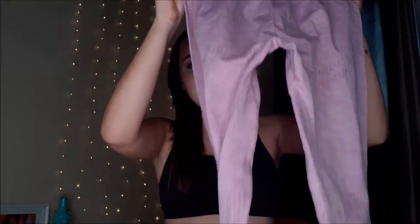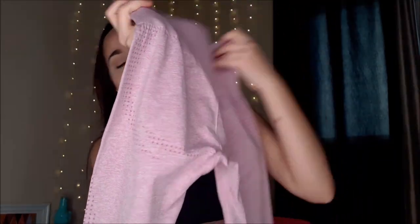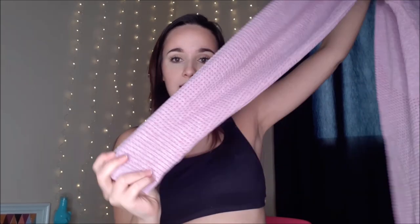This is a Gymshark dupe. It's the one that has all the little dots at the right places so it gives you a beautiful shape to your body. This is what the bum looks like — it has the detailing. It's supposed to be a seamless legging. The band is really, really stretchy and thick material. They sell this in a bunch of different colors; it was so hard to choose. I got this light pink lavender color, which is very nice and perfect for summer.